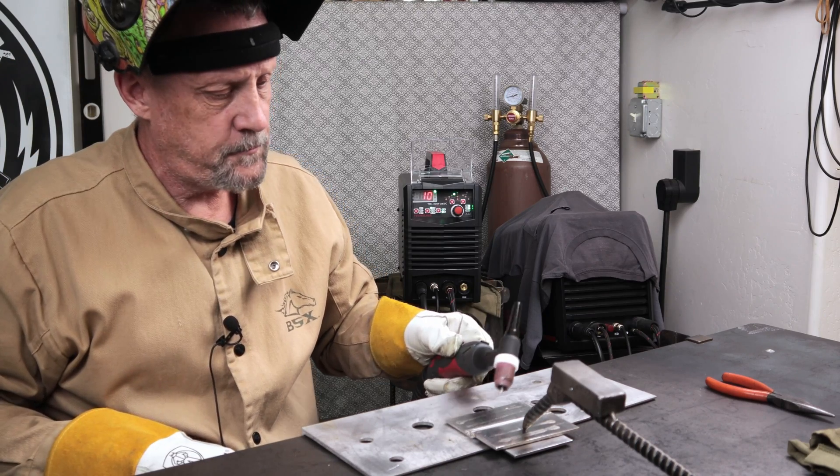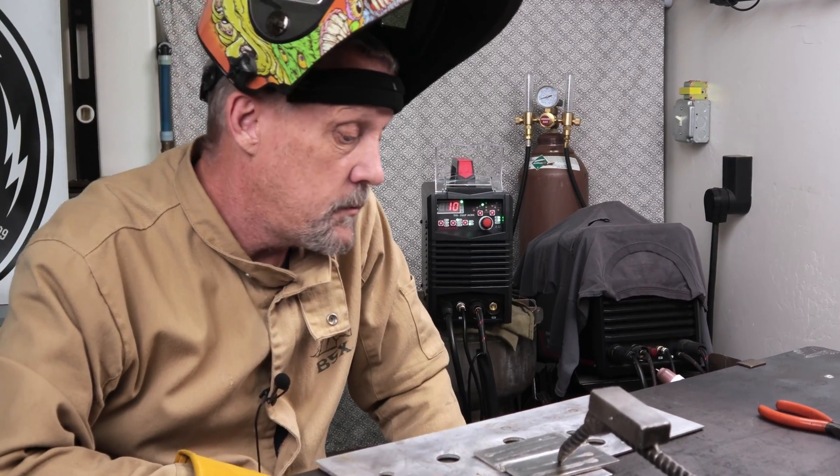It's getting pretty warm at the end there. Wow! You want to see that one? Hey everyone, Bruce here. Welcome back to the DIY Homestead Projects channel.